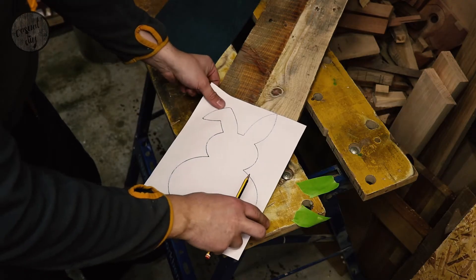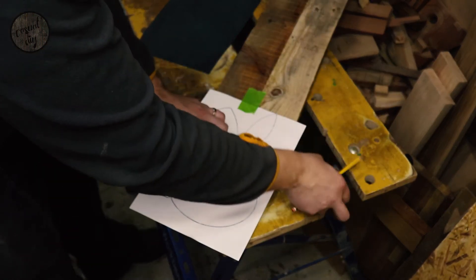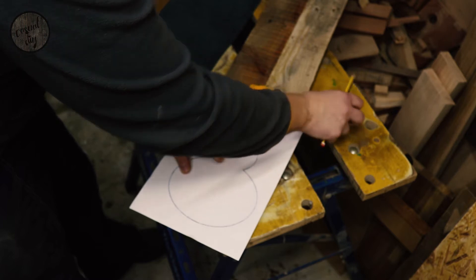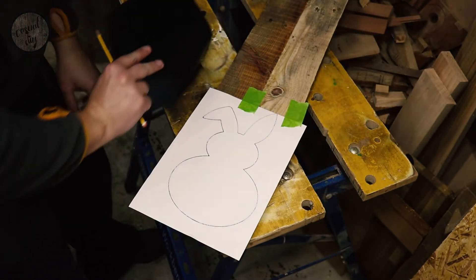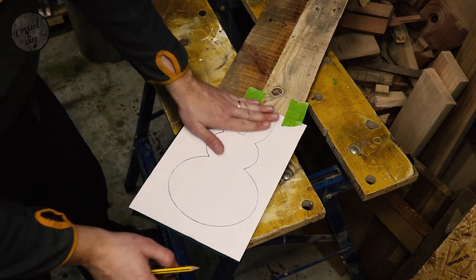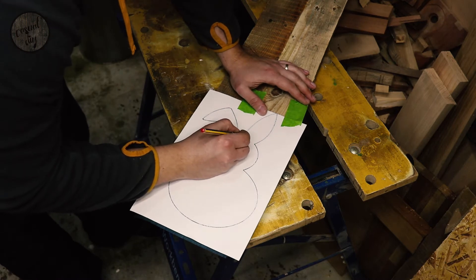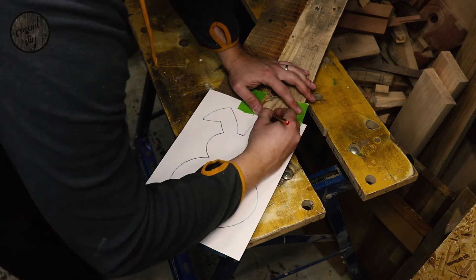It's time to trace the pattern onto our board. I'm going to be using carbon paper, as I find this to be the best method — you get to save your template and you're not messing around with gluing a piece of paper onto the board and then trying to remove it later. We're going to need a total of two of those.